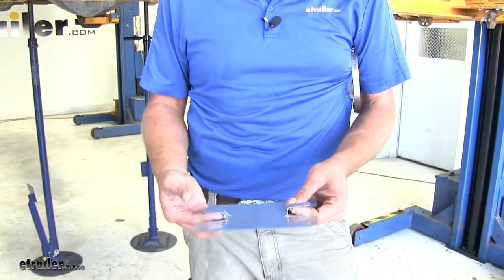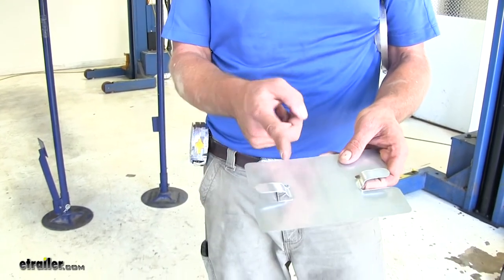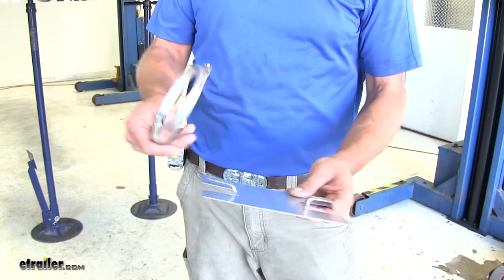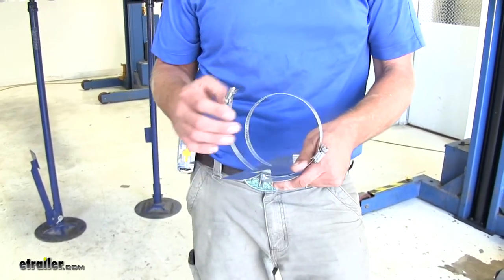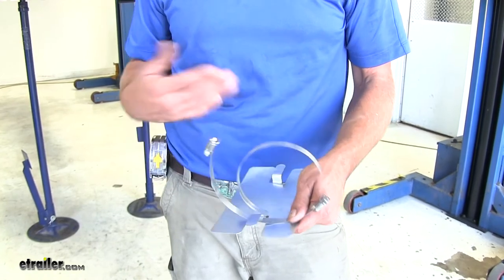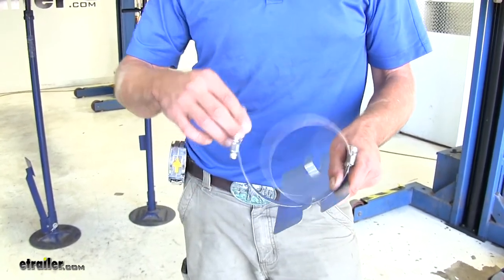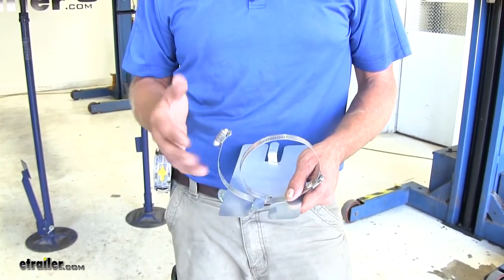Now we'll do that for the passenger side as well. Now we're going to take our heat shield — you can see the two tabs. These are typically flat, so you just want to bend them up and then bend them over at an angle. This is going to allow us to get our hose clamps underneath. Now this truck has a 6-inch exhaust system, so the hose clamps that come with the kit are just not going to be long enough.